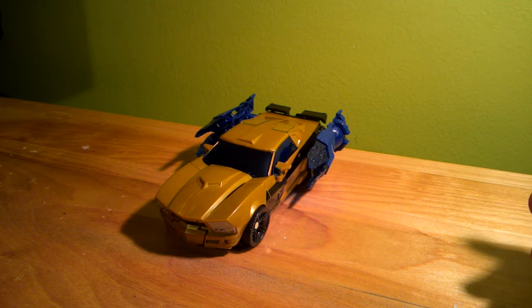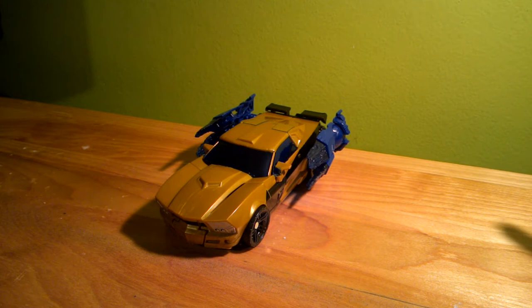Hey there, this is Transformers Fan G138. I'm here with a video review of Transformers Generations Goldfire, a.k.a. Goldbug.